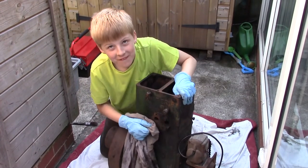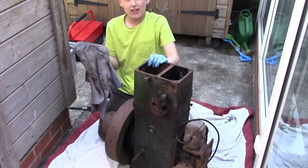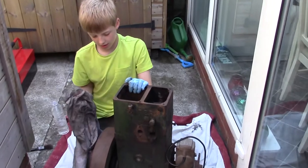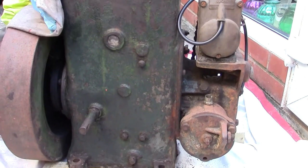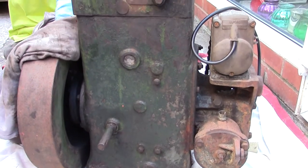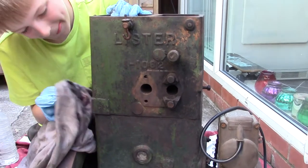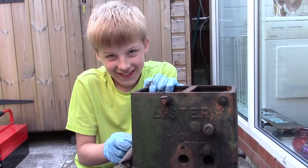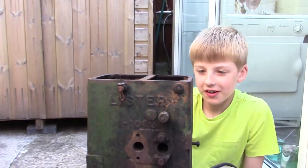Here we are, an hour and a half later. Tom, what are you up to now? Just cleaning it up with some white spirit to see how much paint we've got left on it. Fantastic. Tom has scraped a lot of the grime and oil off just with a stick with an end shaped a bit like a chisel. Good work, Tom — incidentally, Tom's only nine.